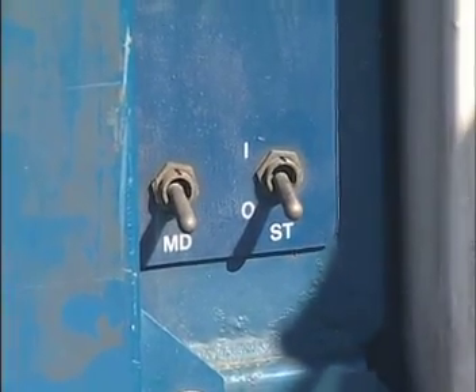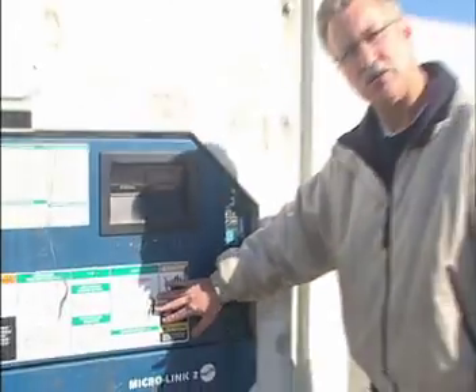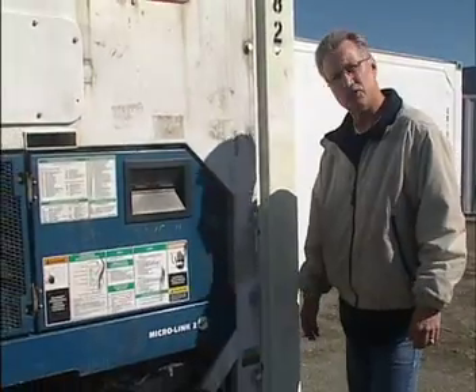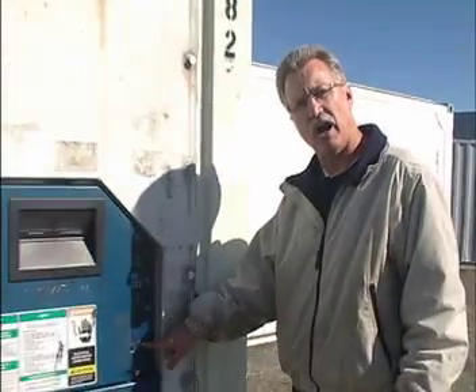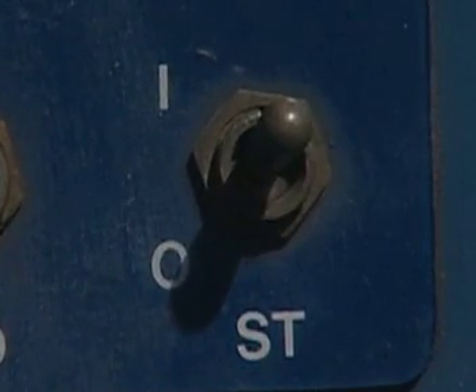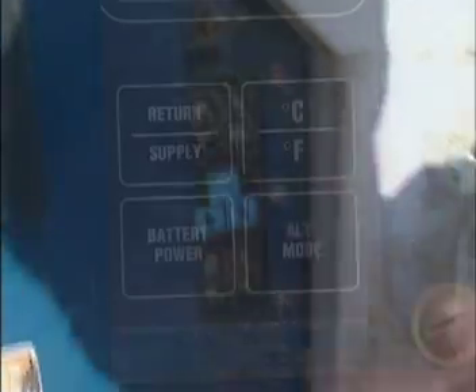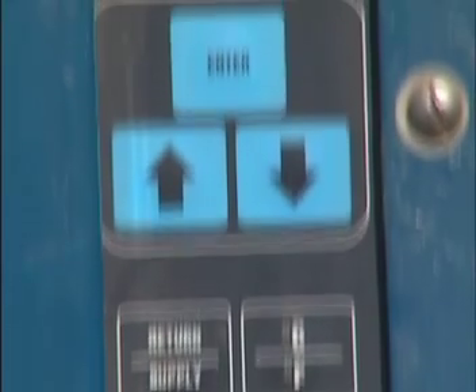The controls for the unit are right here at this panel. By understanding what's on the display as well as the controls here and reading the helpful information on this panel, you're able to deal with most situations. This is the on/off switch — once the unit is wired in correctly, just by flipping this switch up we turn the unit on. These controls are for setting the temperature and also confirming different elements of the operation of the unit.